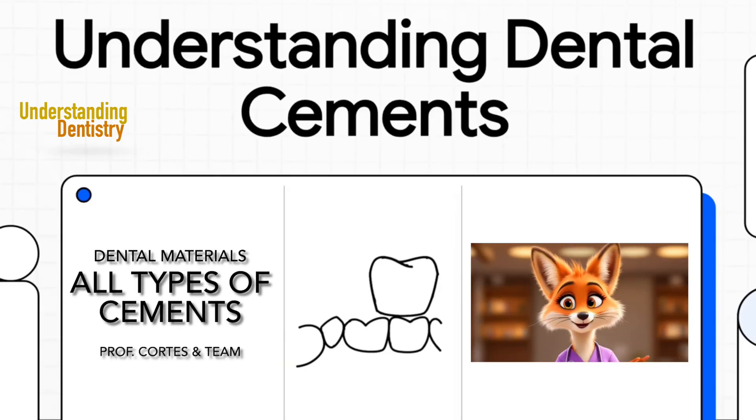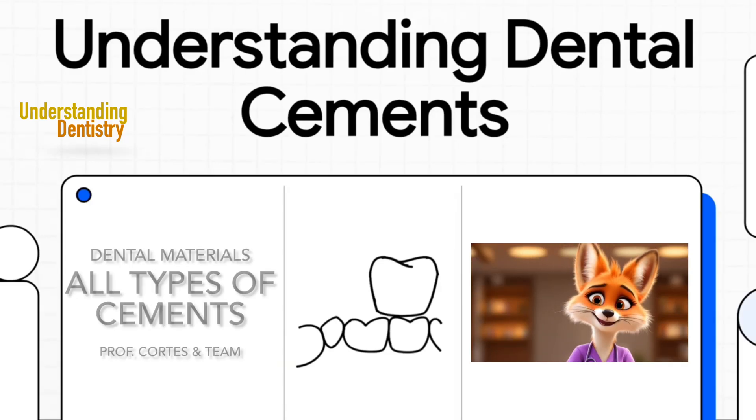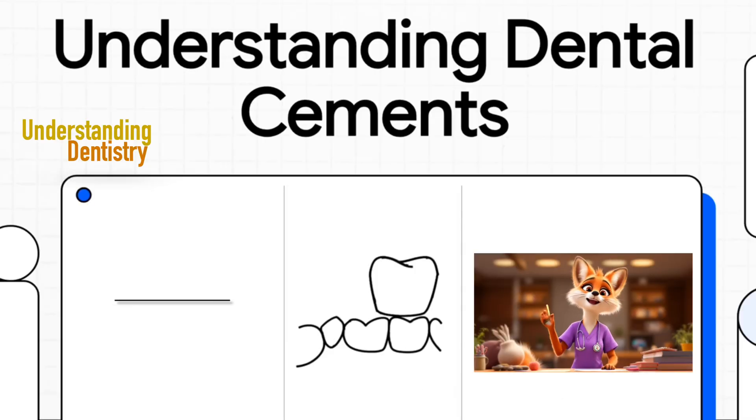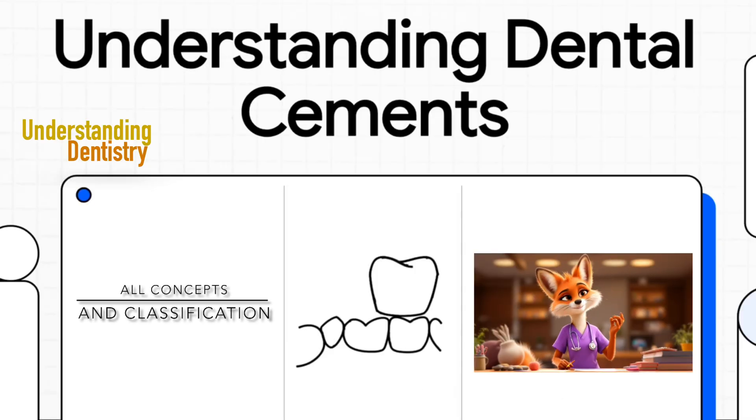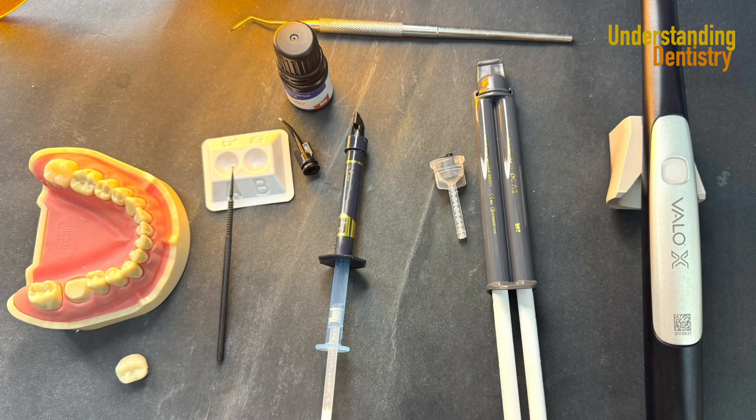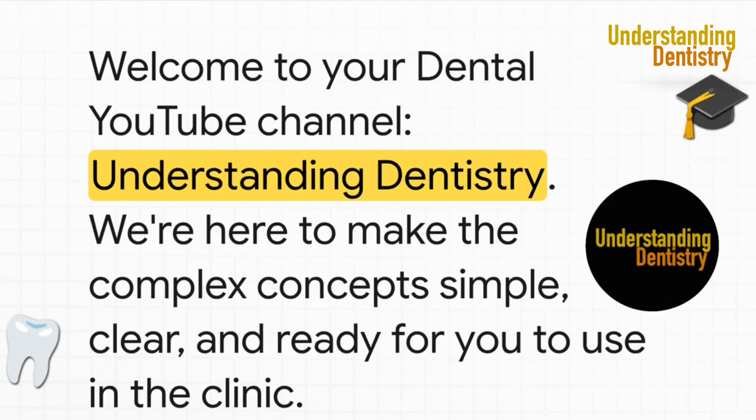Have you ever been in the clinic, looking at that whole shelf of different cements and felt that little wave of panic? You are definitely not alone. Welcome to Understanding Dentistry, your go-to channel for breaking down the tough topics. We're here to help you bridge that gap between what you learn in the classroom and what you do in the clinic, making sure you feel confident and totally prepared.